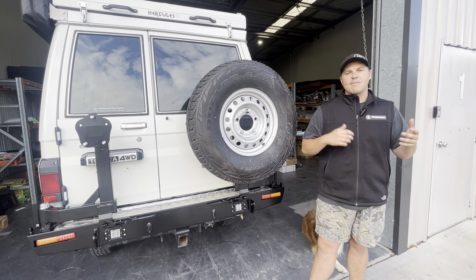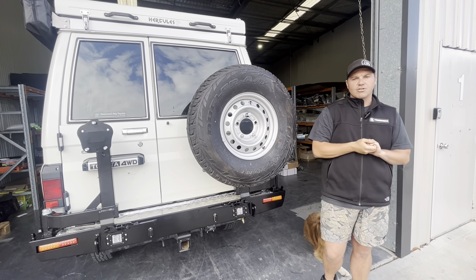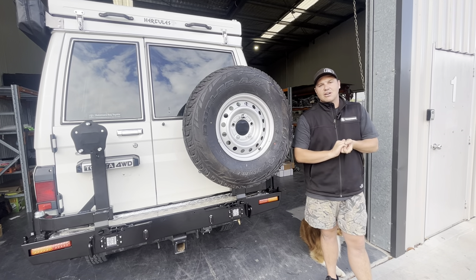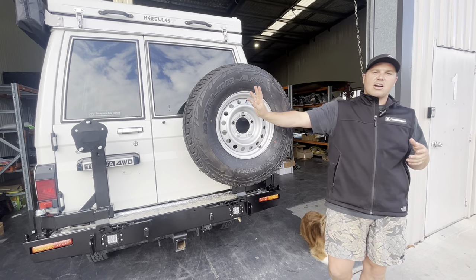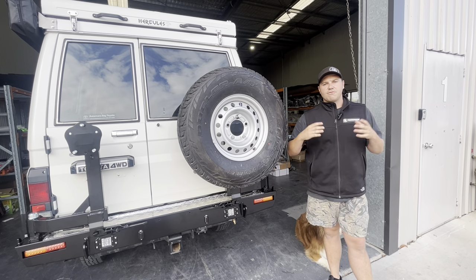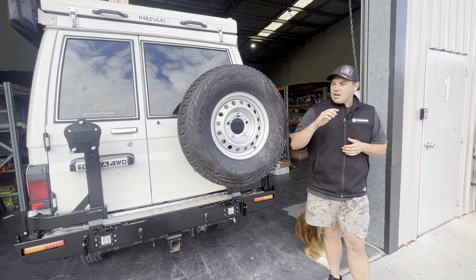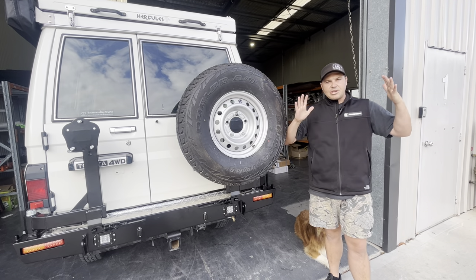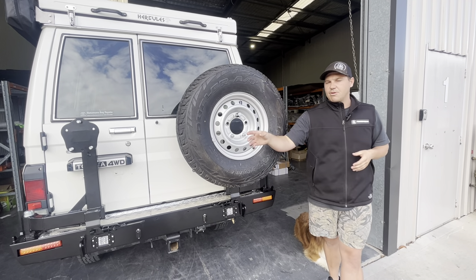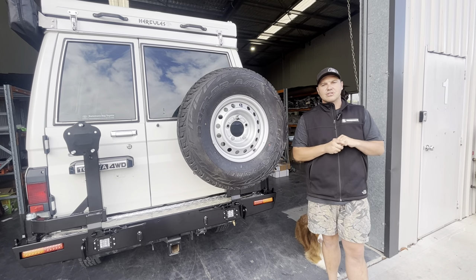The barbecue box is a very popular item — it goes on the left-hand side, swings out, and is designed to hold a baby Weber. You can fit the baby Weber with the high lid as long as you pull the little spacers out of the handle. The reason we have it like that is to keep the barbecue box as small as possible on the back of the car — we don't want it to look out of place. The barbecue box sticks out a little bit further than the wheel, which is why we pull that spacer out of the handle — just keeping it nice and small.